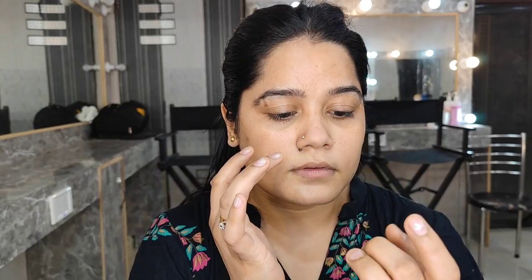Apply primer only where the pores are visible — you don't need to put it all over the face. It is not a massage cream. If you have more pores, use primer in those areas of your base. Don't spread it across the entire face.